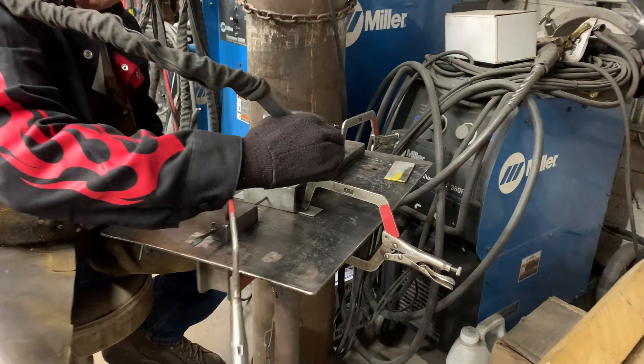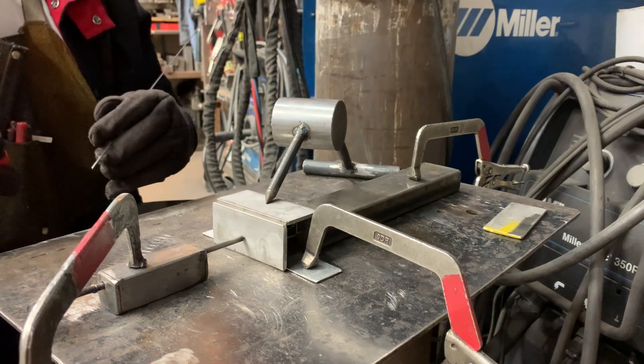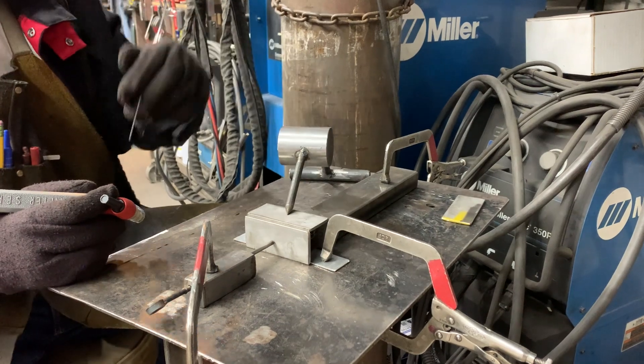I'm going to weld here, then here, then here, then here — working back towards myself. I don't want to reach over any location where I've welded and it's hot. So I'll go ahead and just tack these together.